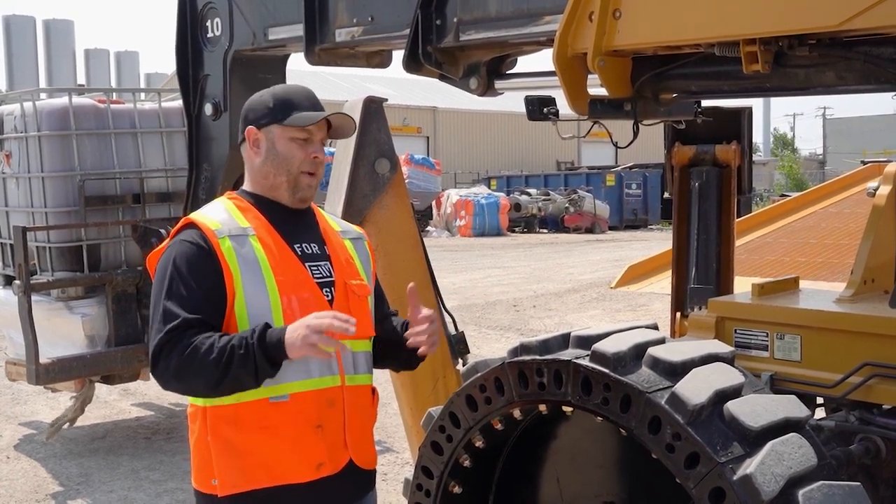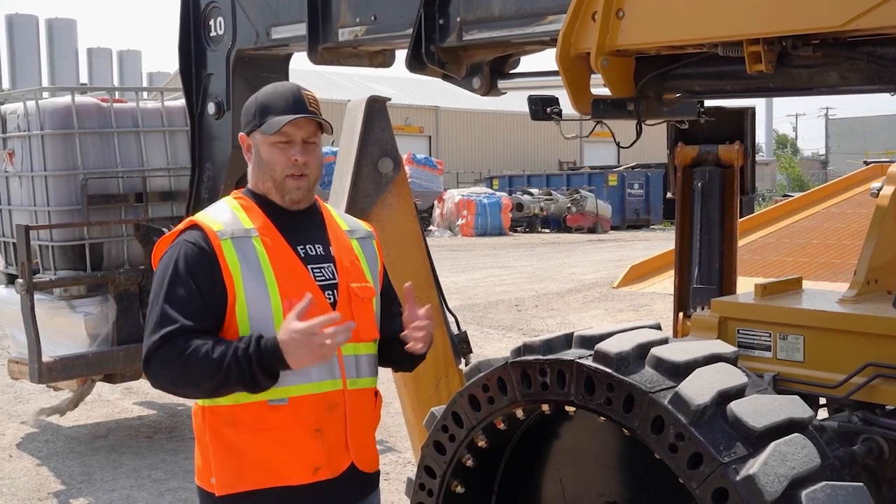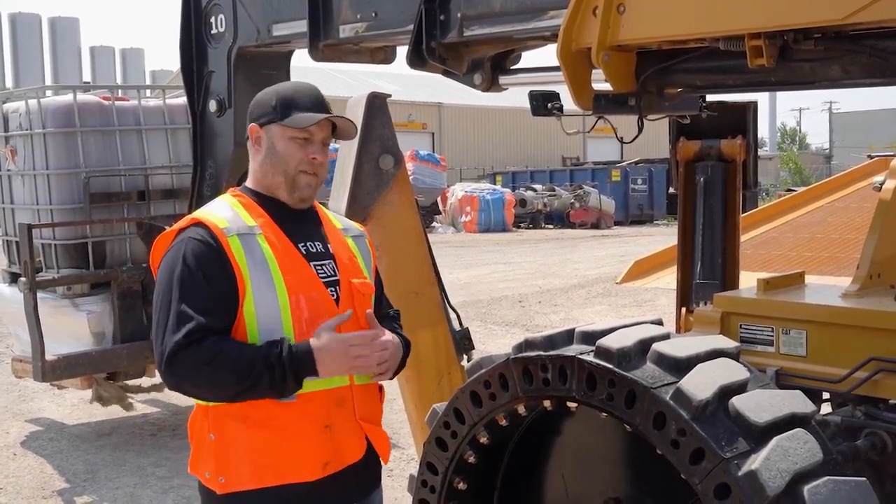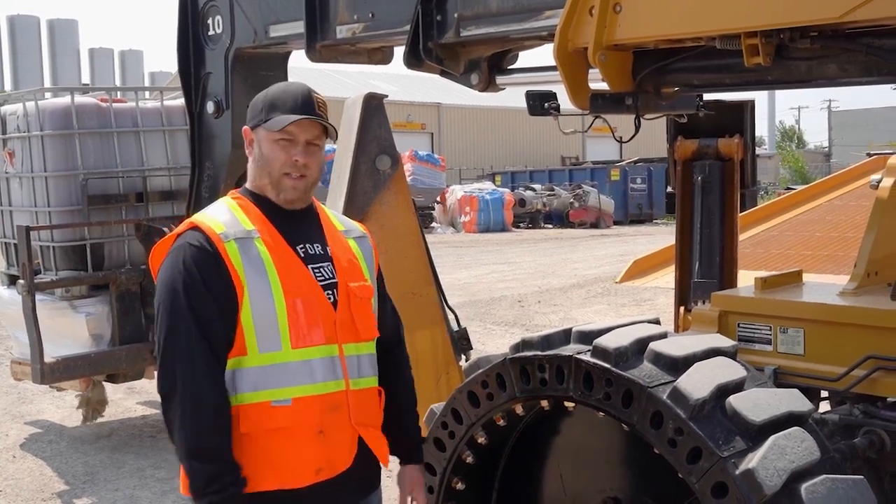Try to avoid a tire that has hopping and bouncing, so your load stays stable and your forks stay controlled as you're at reach. I'm Derek Hurd with Evolution Wheel. If you have any questions, give us a call — we're always here to help. We'll talk to you soon.